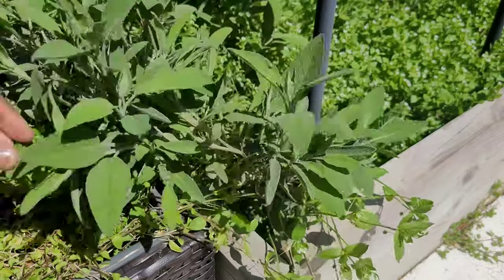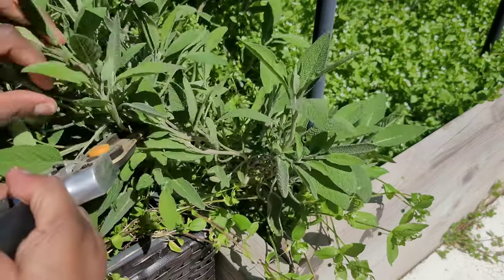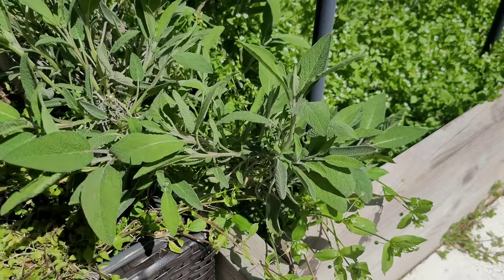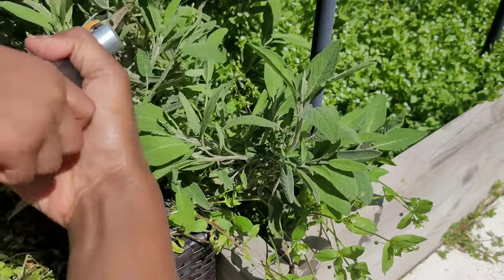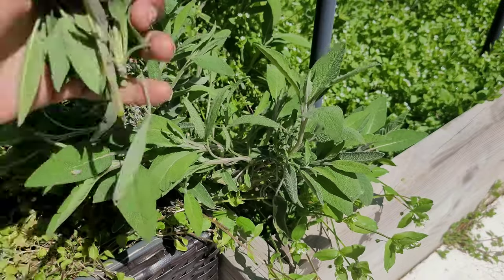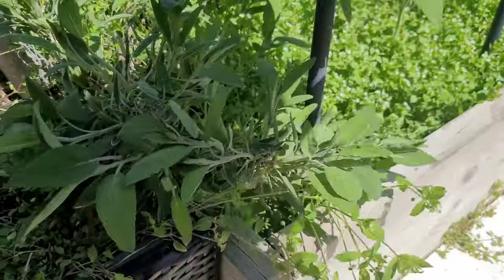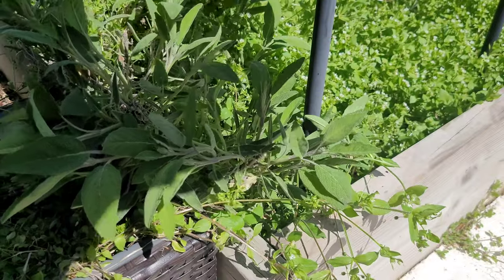Mommy's just cutting some sage. Today we're going to be taking sage and turning it into a hydrosol. This is a very easy and straightforward method. I'm going to show you the unboxing of the distiller, show you the process, and let you know my final thoughts about the distiller and if I think it is a good value.